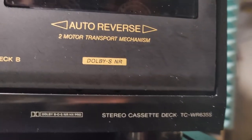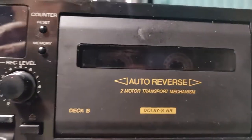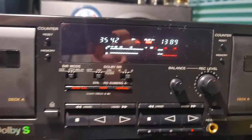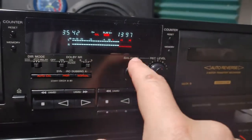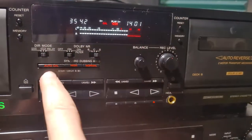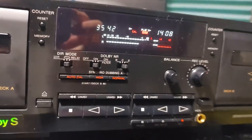The model is the TCWR-635S — the S is probably for Dolby S. Both decks are auto-reverse with Dolby S and a two-motor transport. When you are recording, you only have the option to select your level and balance, and calibration will be set up by the microcomputer.